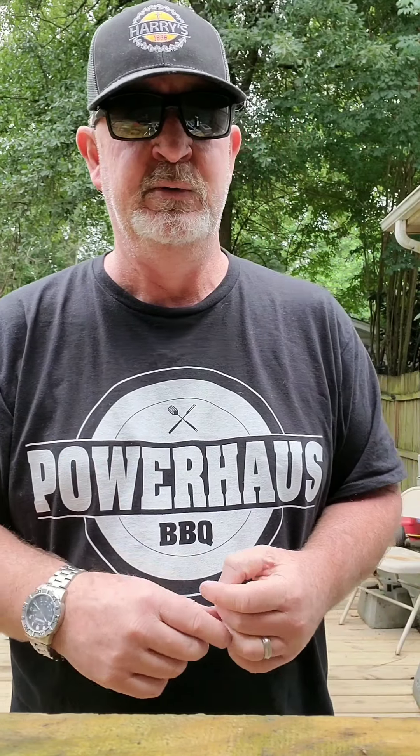Hi guys, today is leg ham day. We have an 18 pound leg ham that we are going to be putting in the Pit Barrel right here behind us. I've got a little bit of backyard cleanup to do at the same time, so make sure you check out the video. This is actually going to be a combined video — step by step on how to do the leg ham, put it in the Pit Barrel, and take it out later tonight. Powerhouse Barbecue t-shirts are available on Amazon for about 20 bucks. If you are an Amazon Prime member, make sure you use that to get free delivery.